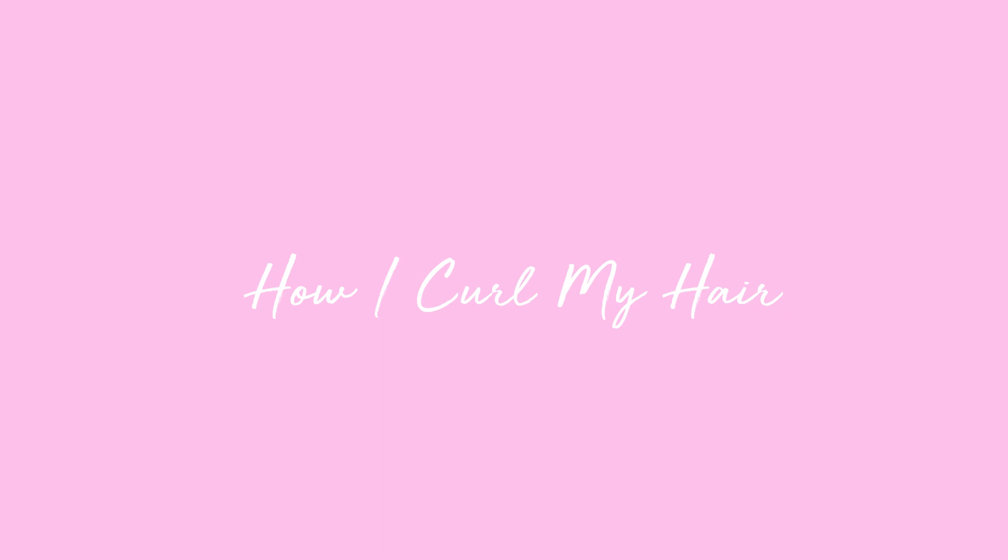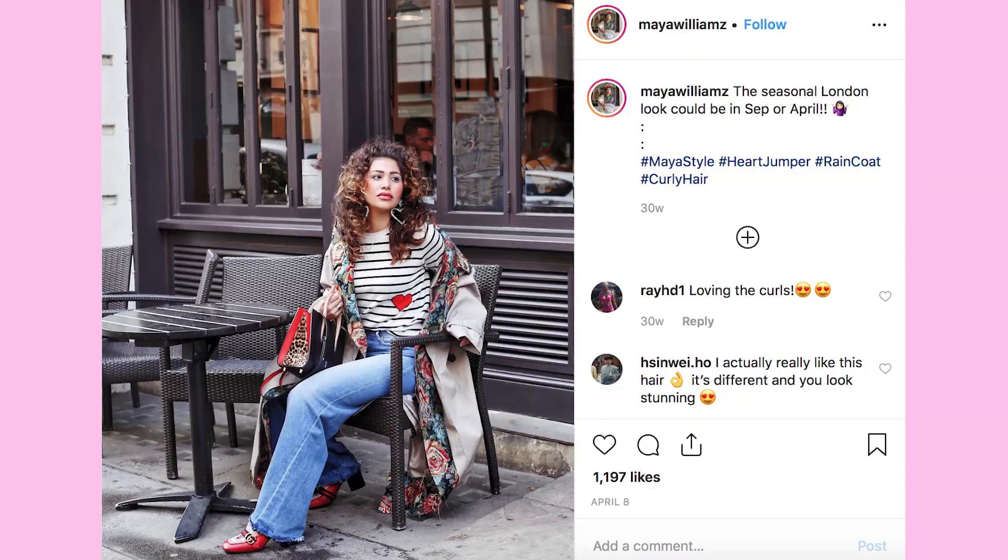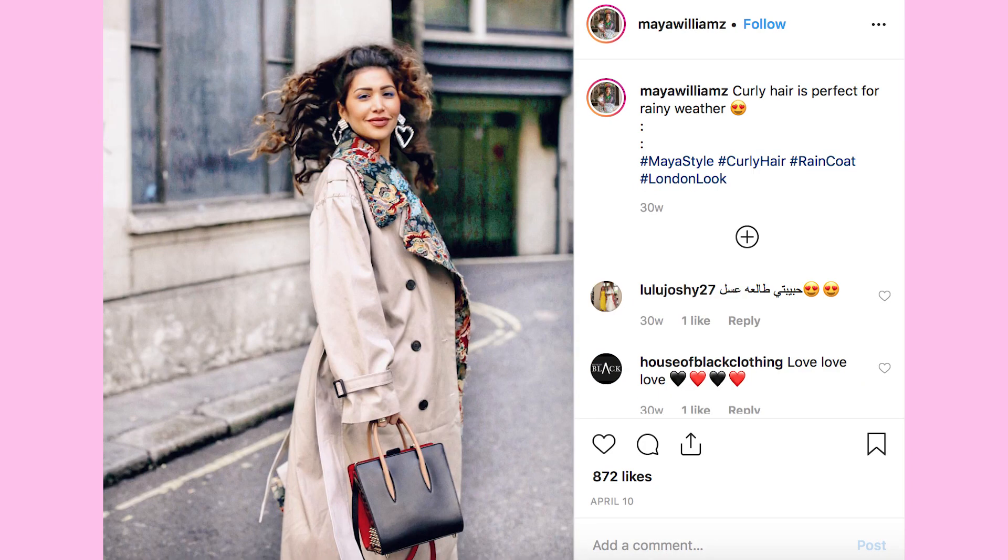Hey guys, it's Maya Williams here. Today I'm going to show you how I curl my hair — the super bushy curly hair that you guys loved when I did it a few months ago. I haven't done it since and I had so many requests on how to do it, so here I am. I used to do this when I was a little girl and I was obsessed with it. My mom used to have those pink twist rollers — I think they're called twisters — and I used to do it very frequently. You go to sleep with wet hair and have them in, wake up, open them, and boom — big bushy hair. So I remembered it and thought, oh my god, I want to do this again.